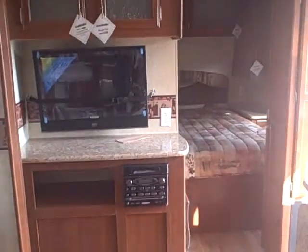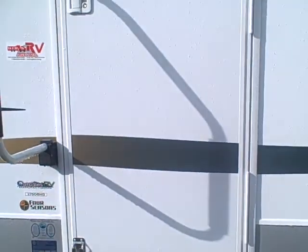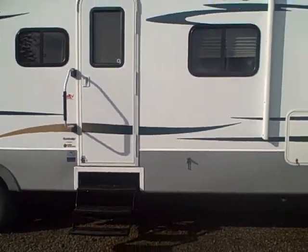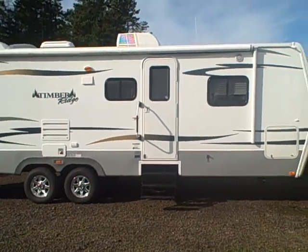So get a trailer to last a lifetime — the Outdoors RV Timber Ridge Bunkhouse Model 270. Gibbs RV Superstore in Coos Bay. We take trades, we finance, and we can even help with your delivery. Give us a call at 1-800-824-4388. Gibbs RV Superstore in Coos Bay, Oregon — located by the famous Oregon sand dunes.